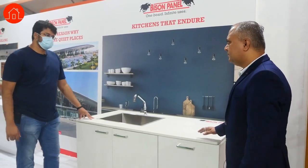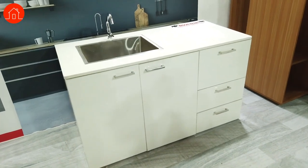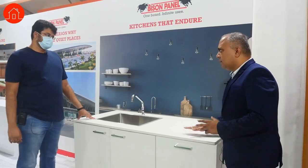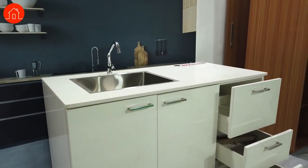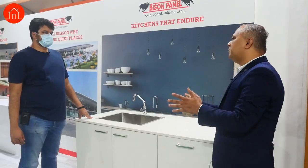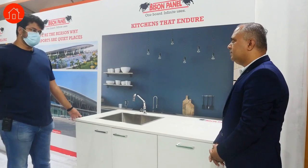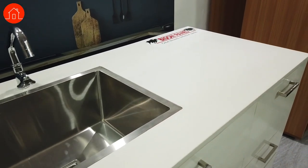Here we have a kitchen cabinet with carcass made with Bison boards. A lot of customers face issues with termite and water leakage. Our boards are very good for these applications — they are completely waterproof and termite resistant. The carcass is made with Bison board and the doors with plywood. It can take the weight of marble without any issues because the density is 1250.